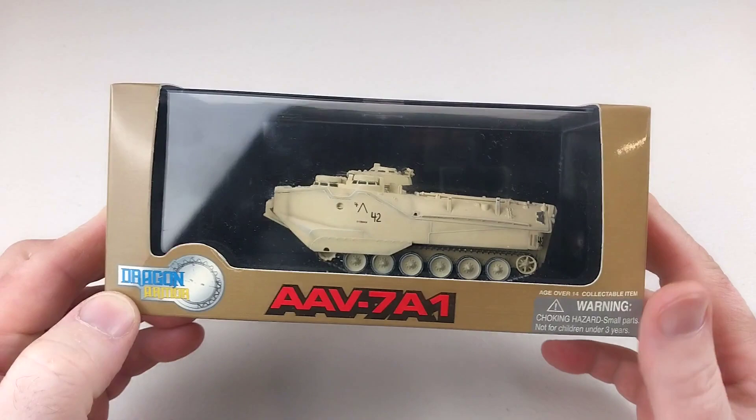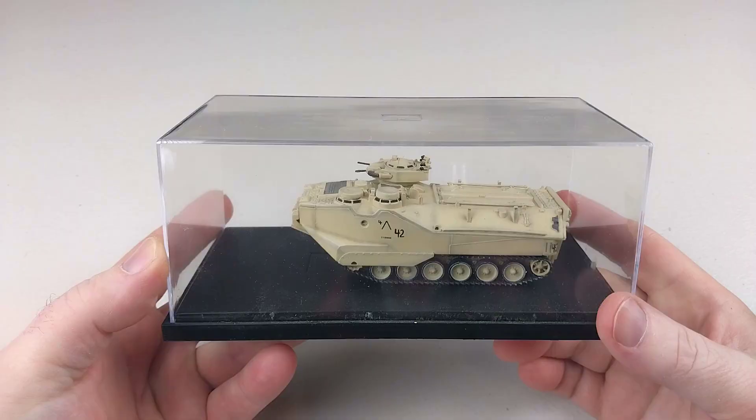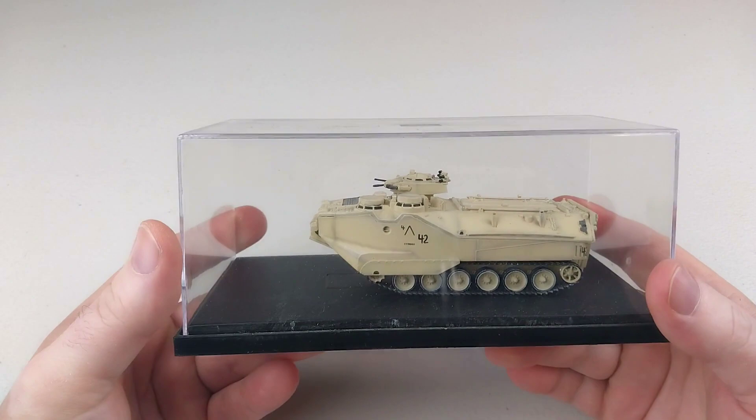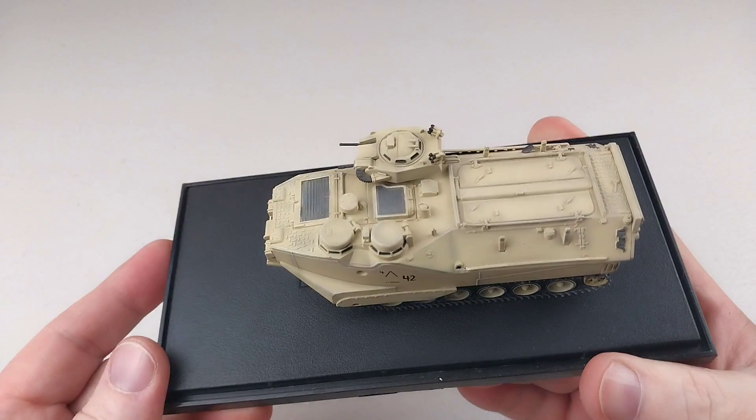This is by Dragon Armor, so we should open up the box and check out this awesome diecast model. Out of the box, this comes in a fantastic acrylic case with a nice clear cover to keep the dust off. We'll remove that though so we can get a proper look at it.